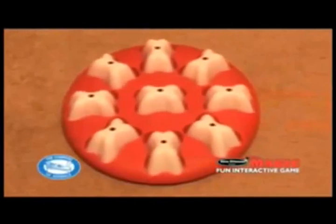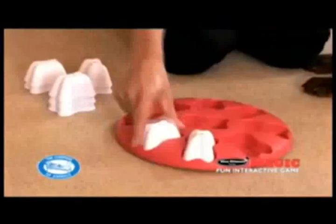Dog Magic has been designed by Nina Otterson as an interactive game for you and your dog to play together. We want him to use his brain and not brawn to solve these puzzles.